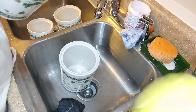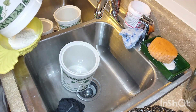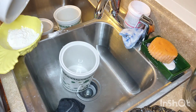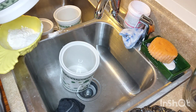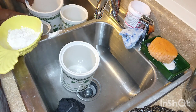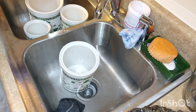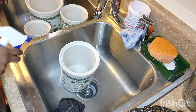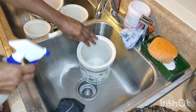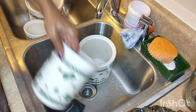I'm going to pour it in here and then put it in the trash — I don't want to clog up my sink.